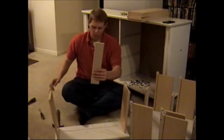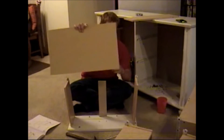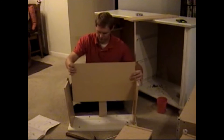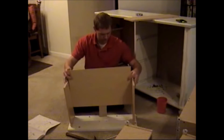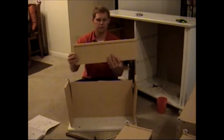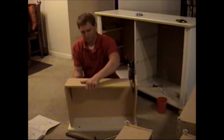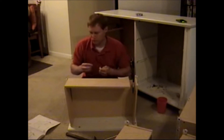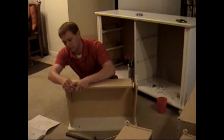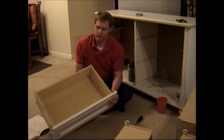You line it up with the pre-drilled holes. To finish assembling the drawers, you take the back piece and place it into the grooves. You have a top piece that has another groove and some pre-drilled holes. Take the screws, put them in the side, line them up with the pre-drilled holes, and tighten them all down. Now I have all these pieces assembled.